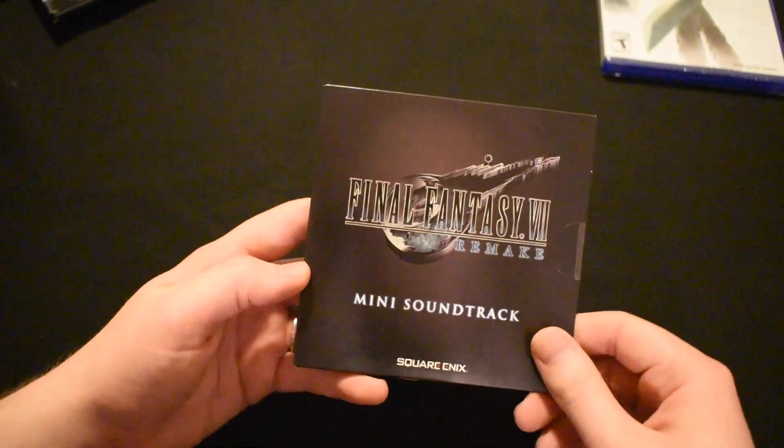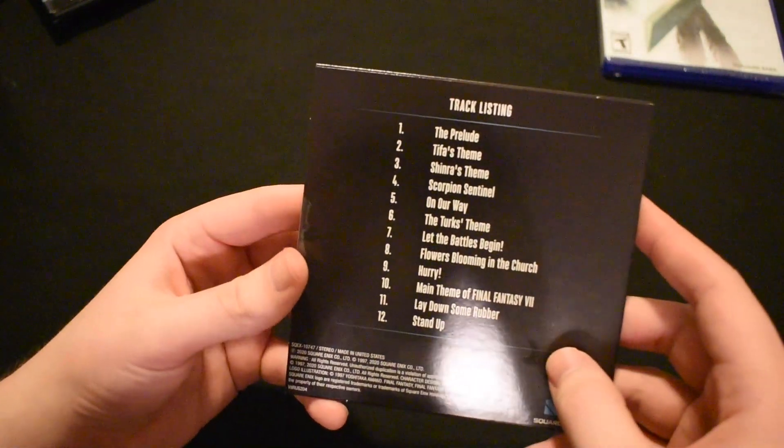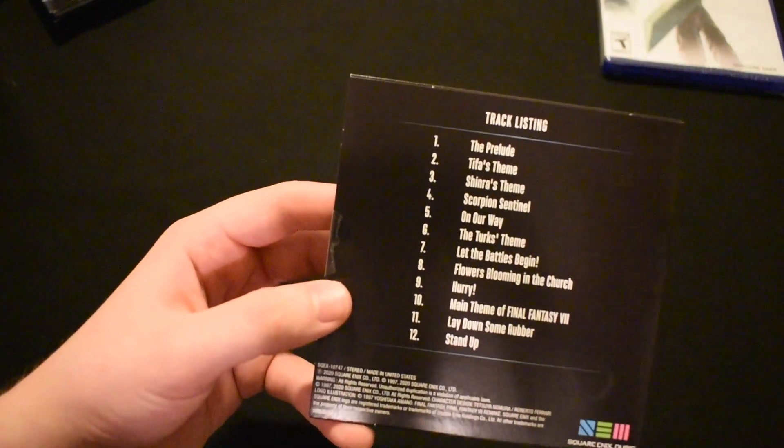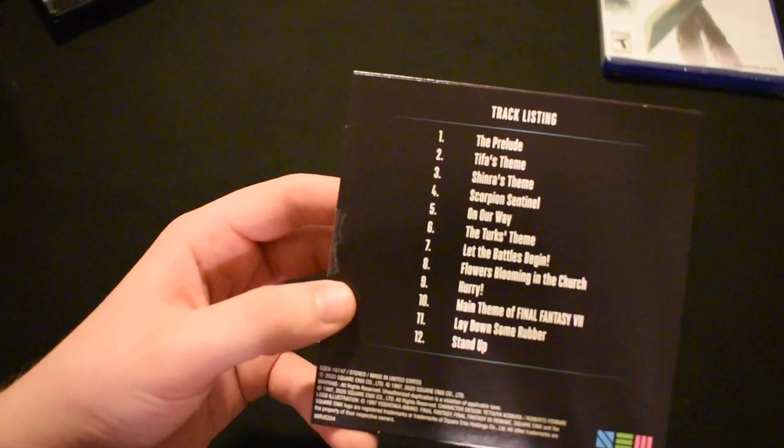The second item in the Deluxe Edition is the mini soundtrack. If you guys saw my videos last week, you probably know that I love the music from this game. There are only about 12 tracks from the dozens featured in the game, but these are all great selections and I still think this is a great inclusion in the Deluxe Edition.